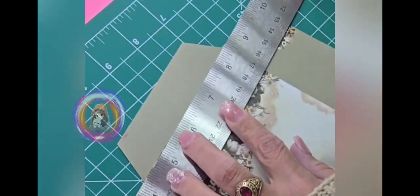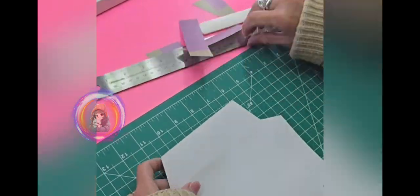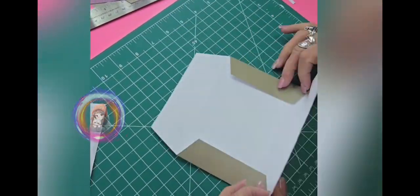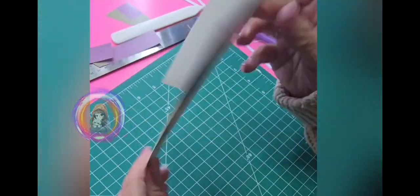One of the things that really stands out is how it's helped me make those crisp and clean folds. Whether I'm working on thick cardstock or thinner paper, it works just as well. Thanks for watching and I will see you next time.